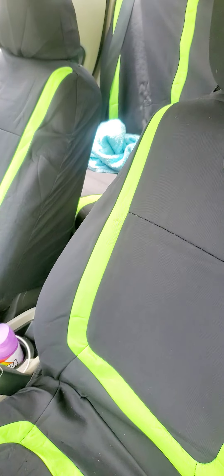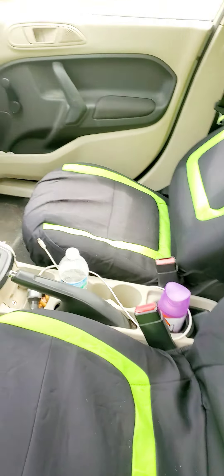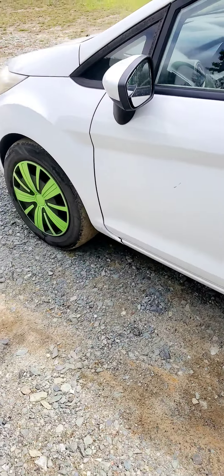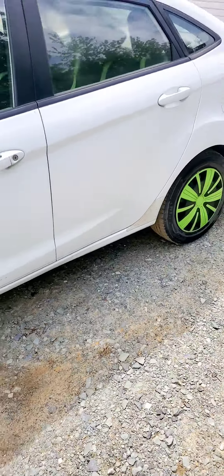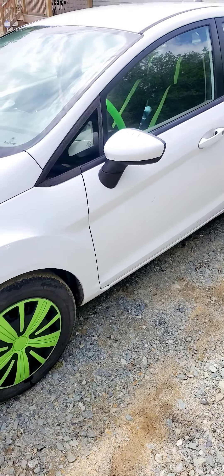It looks raggedy because I don't know nothing about seat applications. I'm going to have to get somebody to touch up on it. I got the interior green. I was trying to pick a color that stands out — somebody said it stands out now. I don't think it looks all that good, but from right here that dude kind of looked nice.